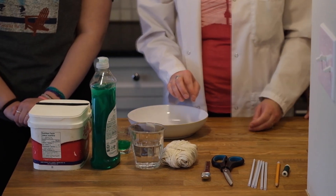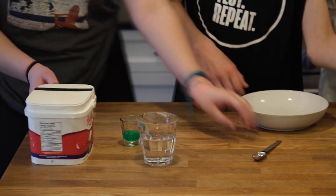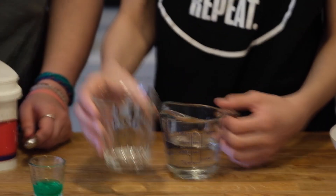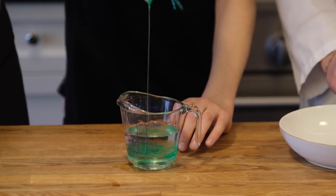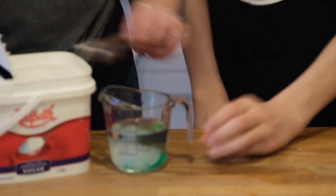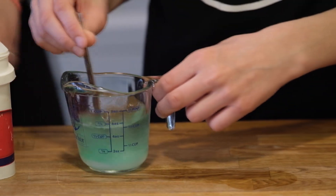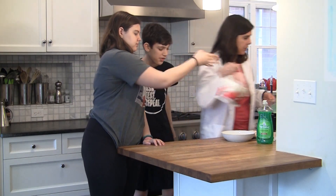Sophia and Nathan are going to start by making the bubble solution. We're going to make it in this measuring cup and start with 140 ml of water, 10 ml of soap, and two teaspoons of sugar. If you have a recipe that has glycerin in it, that would be okay too. I didn't have glycerin at home so I'm using sugar. Give it a good stir.